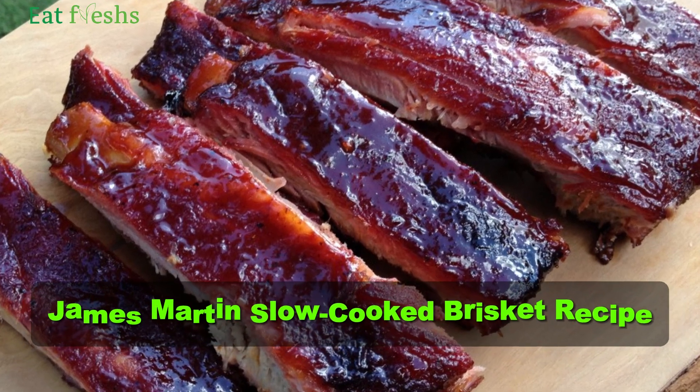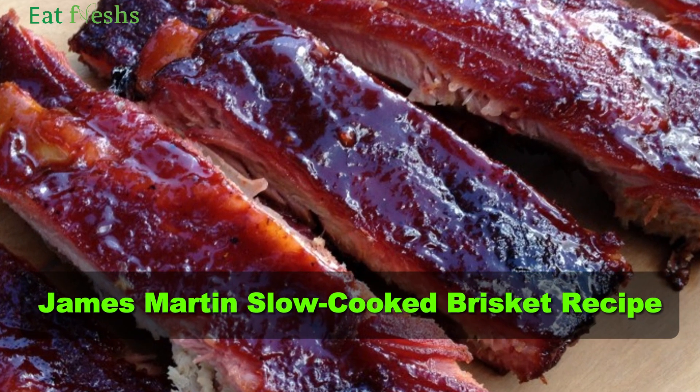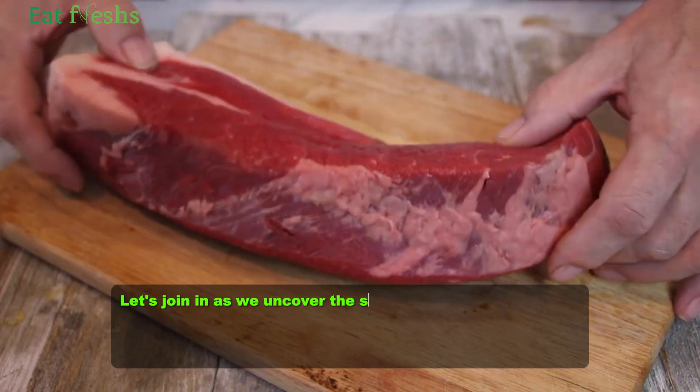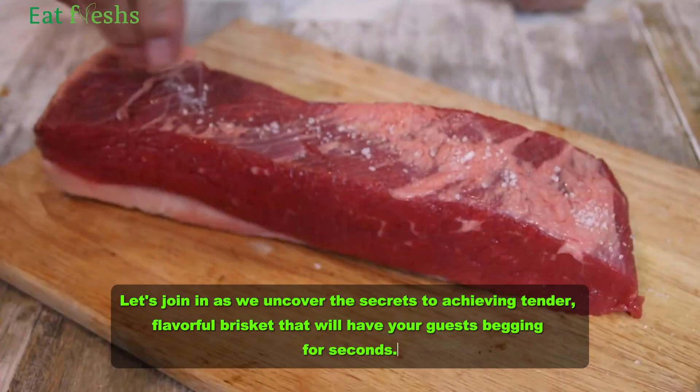Welcome back to our channel. Today we're delving into the realm of slow-cooked perfection with James Martin's signature brisket recipe. Get ready for a mouth-watering journey. Let's join in as we uncover the secrets to achieving tender, flavorful brisket that will have your guests asking for seconds.